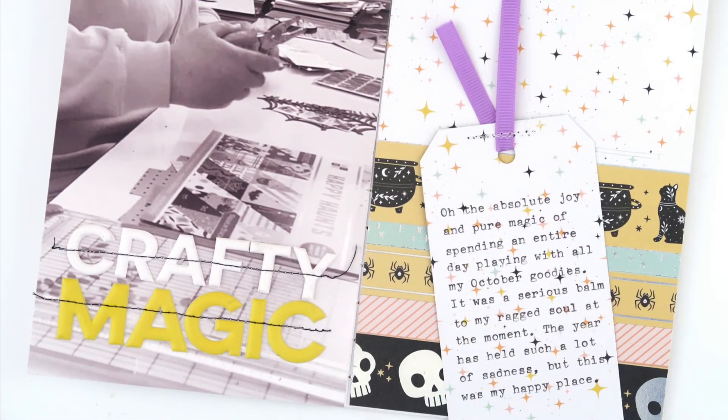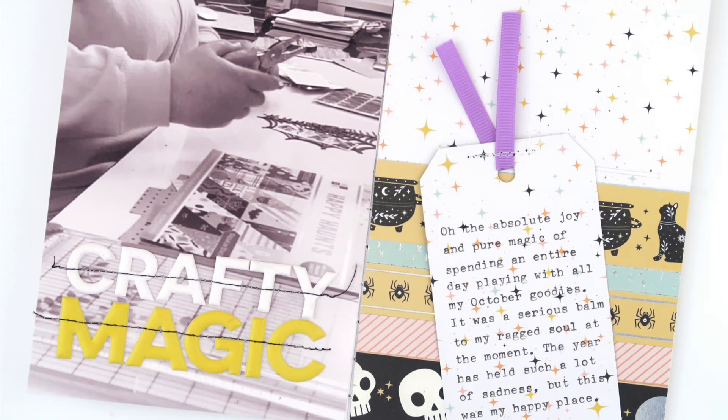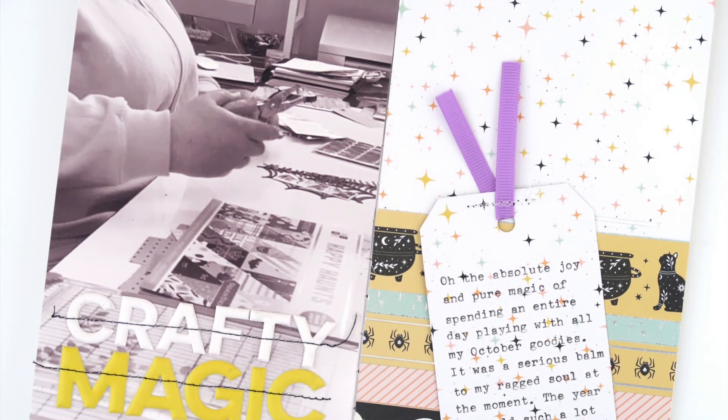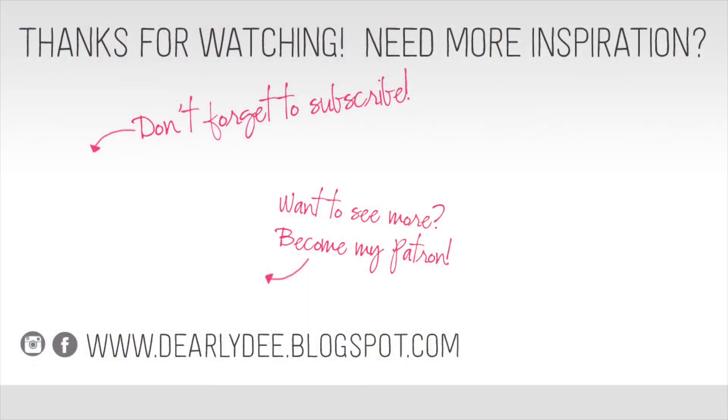Thanks for watching today, guys — I really hope you enjoyed the video. If you did, please give it a thumbs up and don't forget to subscribe to my channel if you haven't already. If you want to keep watching I'll leave a couple of videos on screen, otherwise I'll see you again really soon. Bye!